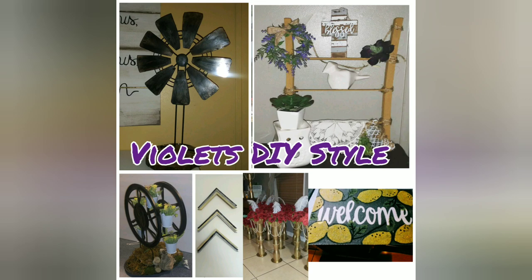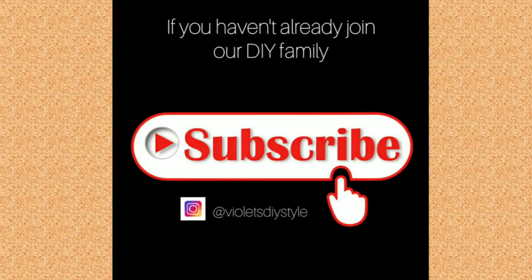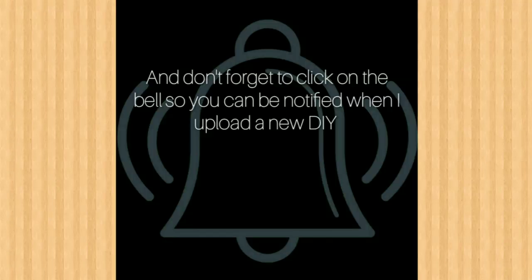Hey there, thanks for joining me. If you guys are new to my channel, please consider subscribing. And also, if you enjoy this tutorial, don't forget to give me a big thumbs up and share with friends and family. And don't forget to click on that bell button so you guys can be notified every time I upload a new video.